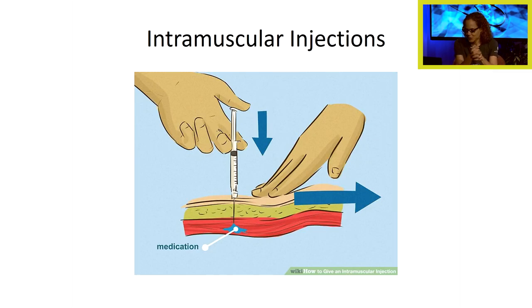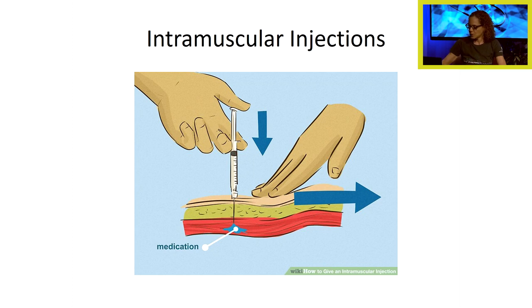Intramuscular injections deliver medication through the skin, through the subcutaneous tissue, and into the muscle. Gentle traction is made on the skin, then you dart the syringe in very quickly — injecting quicker is less painful. It's difficult to watch a student slowly insert a needle into a patient. You want good control of the needle, move it quickly through the skin and into the muscle, then inject the medication.